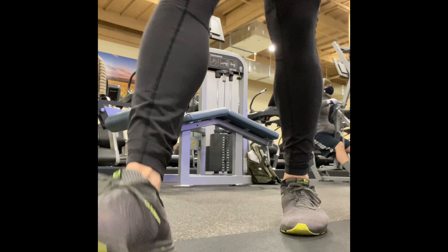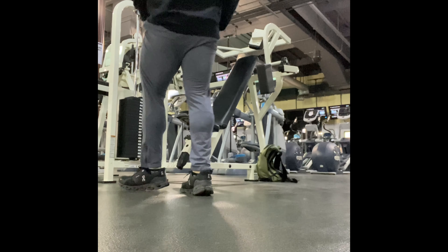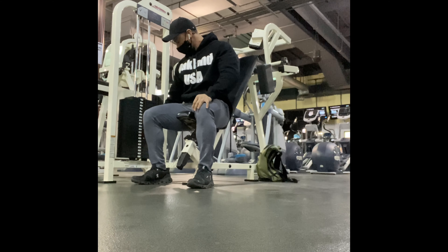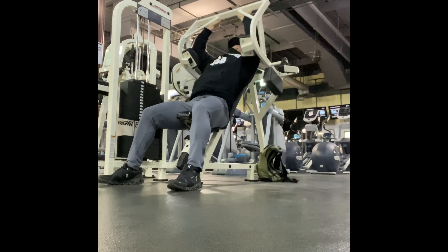I'm definitely excited about leg progress, even though it doesn't matter much since I compete in men's physique. This next clip is the following day — my back workout.